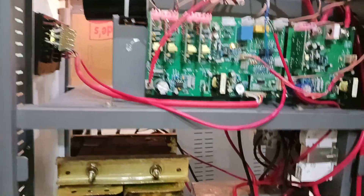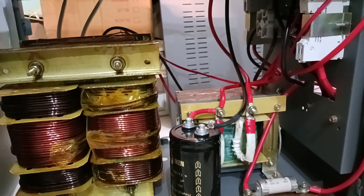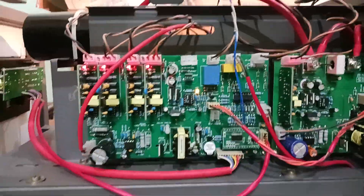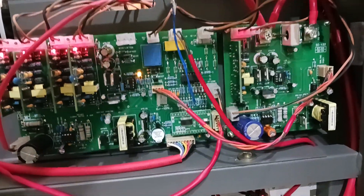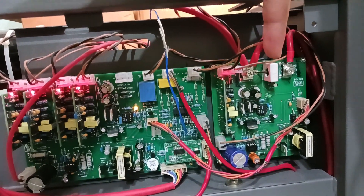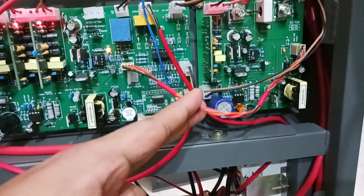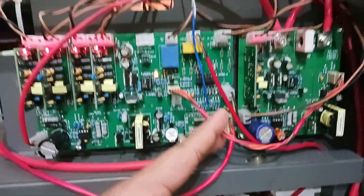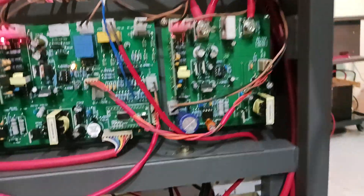Here you can see the transformer and the choke input filter choke. This is the PFC card. This PFC card is measuring the DC current going to the battery and the load. The control wire is connected from the main inverter board to the charger card, and the charger card also has a dedicated gate driver and a power supply.